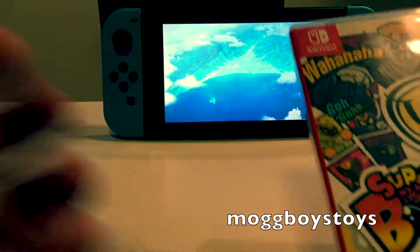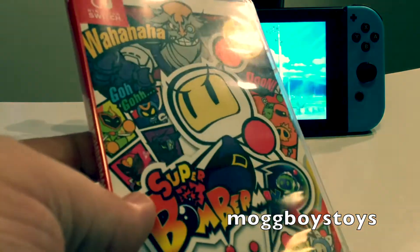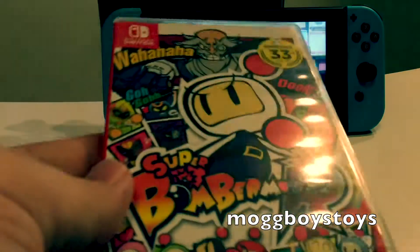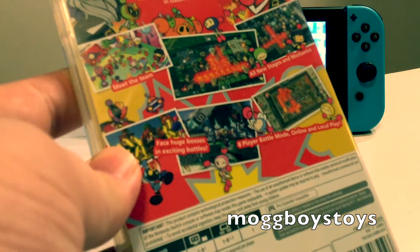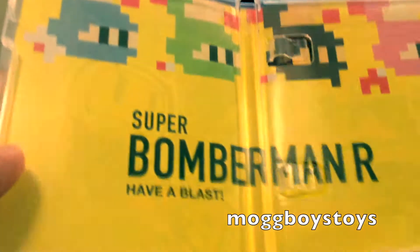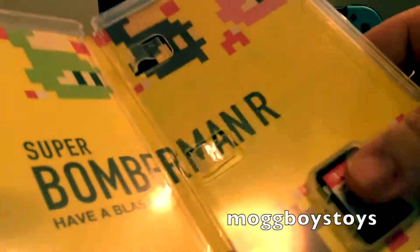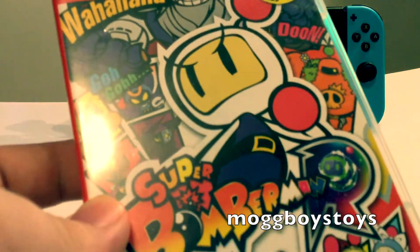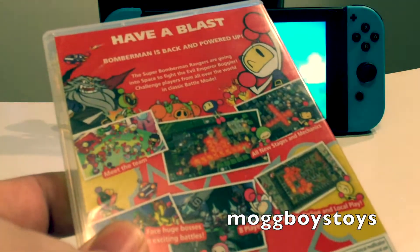Finally for our standard retail games, we have Super Bomberman. Like Puyo Puyo Tetris, this one really helps give the console that old-school Japanese feel. Brilliant game — really enjoy it, I've played a hell of a lot of this, almost as much as Puyo Puyo Tetris. The insides, as with all these games, are pretty straightforward — just the cartridge. For those who don't know, Switch cartridges are quite small, about the size of your thumbnail. Nintendo has put some horrible-tasting stuff on the cartridge so if a young kid puts it in their mouth they very quickly spit it out.